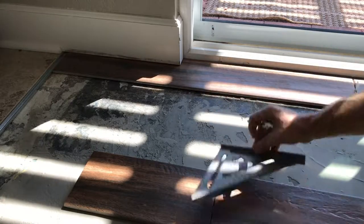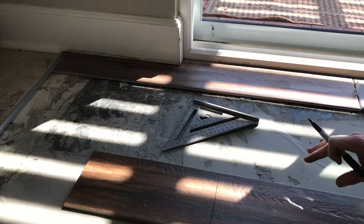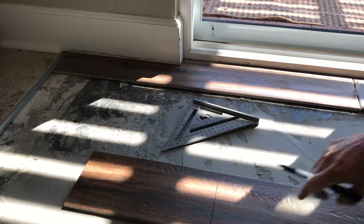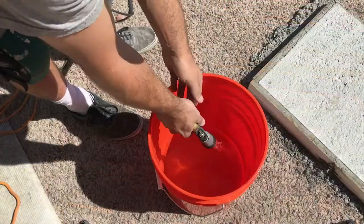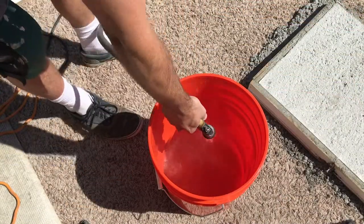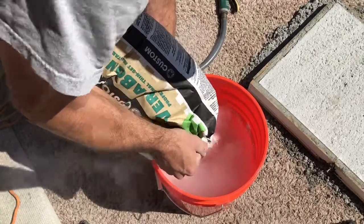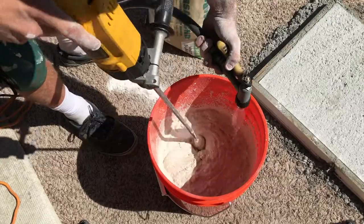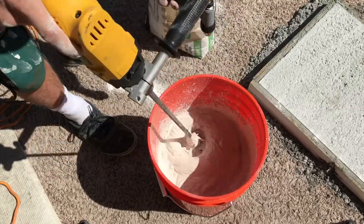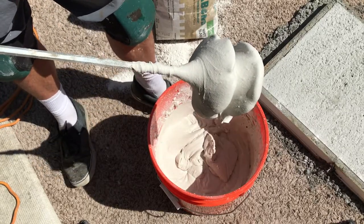Mark one at twelve — that'll give me a twelve and a twenty-four and change. So I'm going to make all my cuts on a twelve, and then the remainder will always be the same on the rest of these tiles. I'm going to cut about five or six tiles. Usually mix until I see a little bit of a mound — that's about what you want, like a soupy toothpaste.